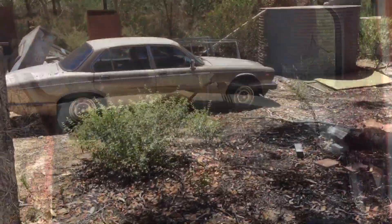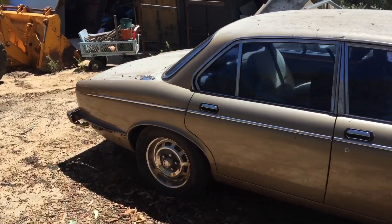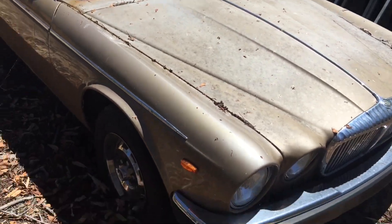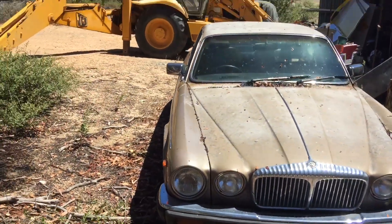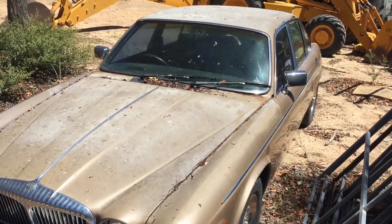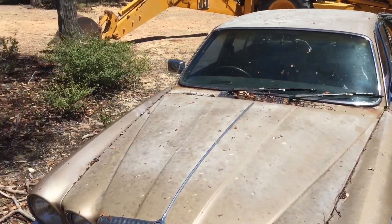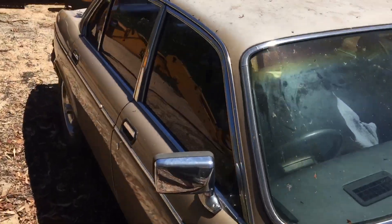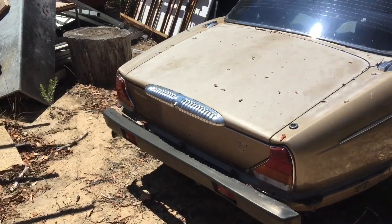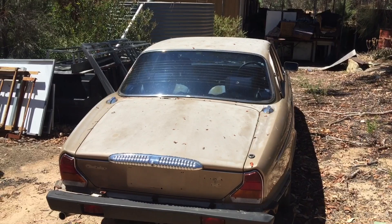Whilst we're on the subject of Daimlers, here's another one — fairly straight and clean. Needs a rust repair around the windscreen, but this also runs, starts, drives, and stops. It's actually in really nice condition, other than needing a coat of paint and a couple of bits of rust repair up there. I'm sure once we get into it, it'll take a bit more than just those one or two little bits of rust. But there's plenty of spares in the other two to fix anything that might need doing. They're quite a nice ride.